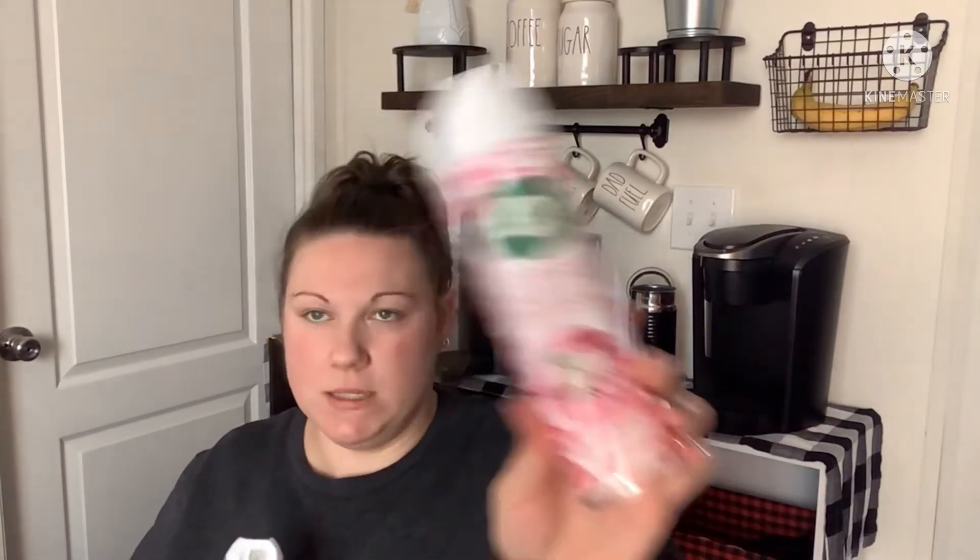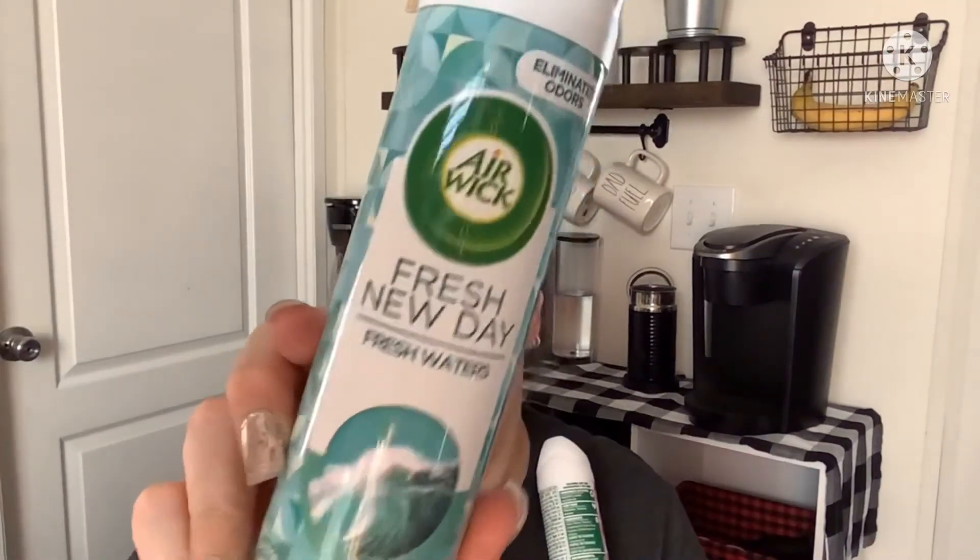I also came across some new Airwick sprays — Fresh New Day in Magnolia and Cherry Blossom, Fresh New Day in Fresh Waters, and Apple Cinnamon Medley. I picked up a couple of new scents.